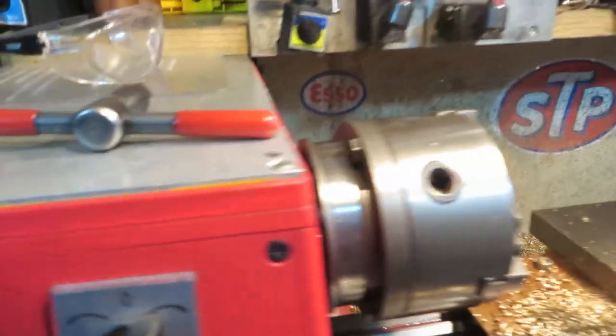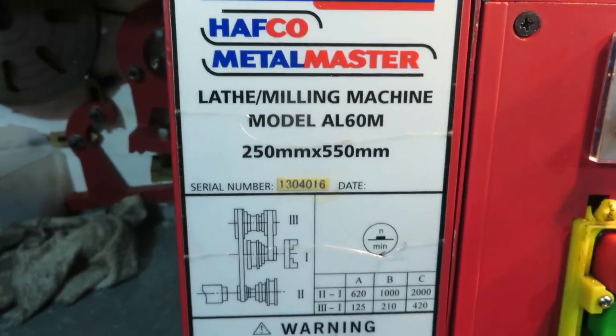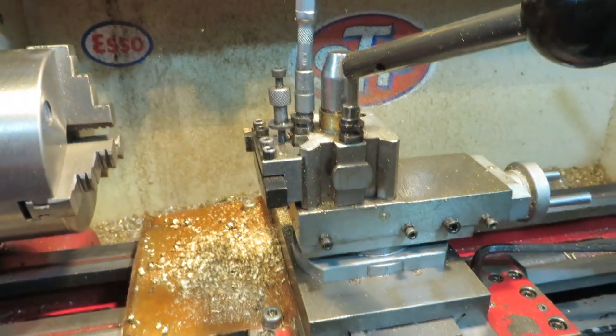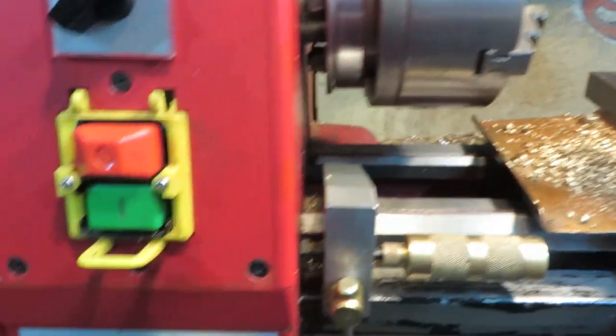Hello everyone, this is my Heron Forbes AL60M, which is the Sieg C6 or the Grizzly G0516, and I think in England it's sold as an Axminster.